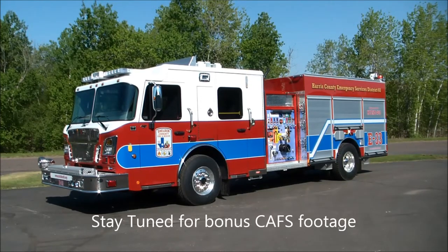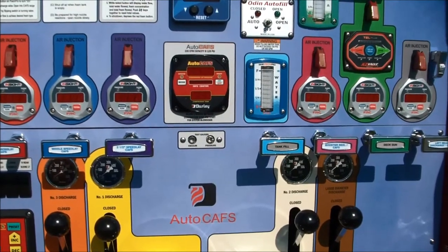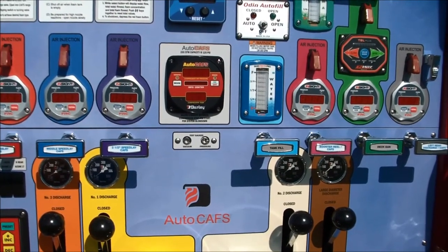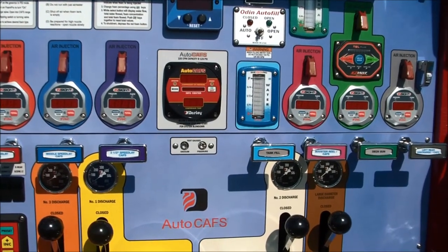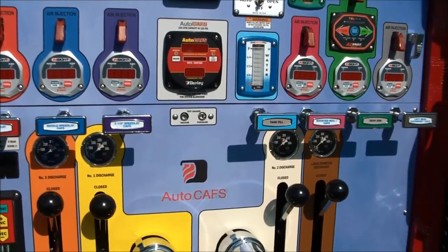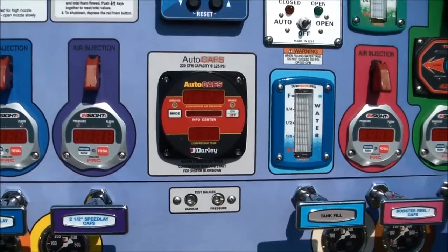My name is Troy Carruthers and I want to thank you all for taking a few minutes to check out this vehicle. Have a great day! Well, it just wouldn't be right if I didn't give you guys a quick demonstration as the CAFS guy here for Darley — I've got to show off this compressed air foam system a little bit.